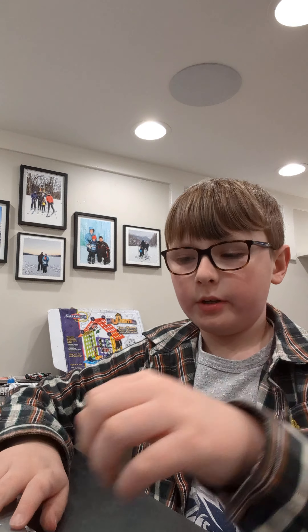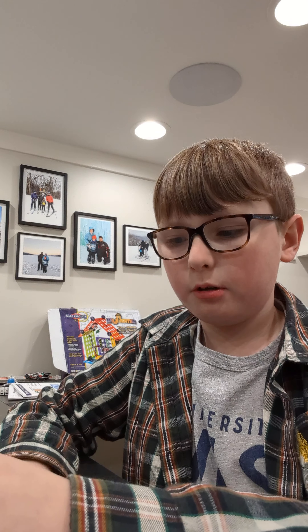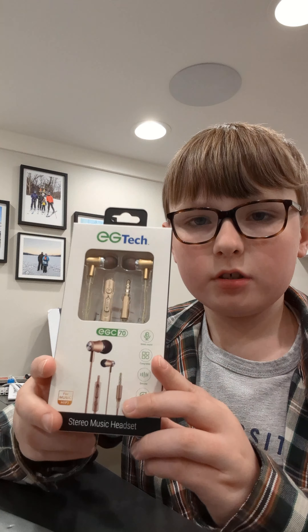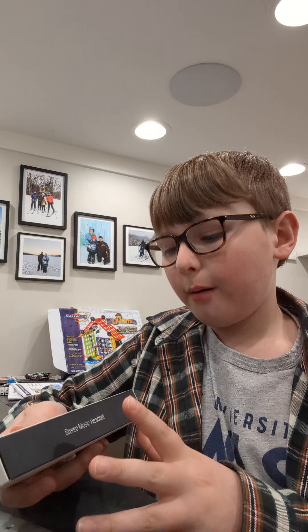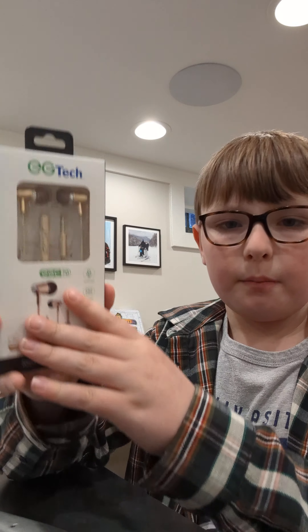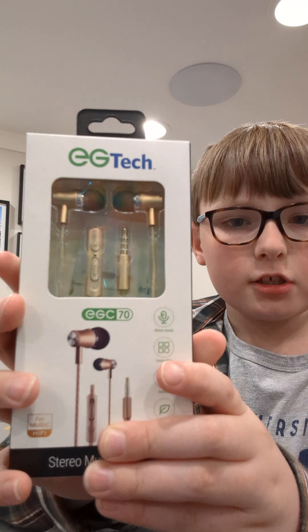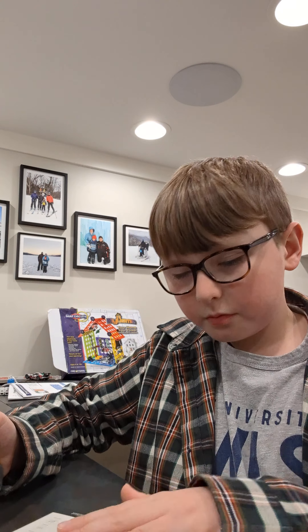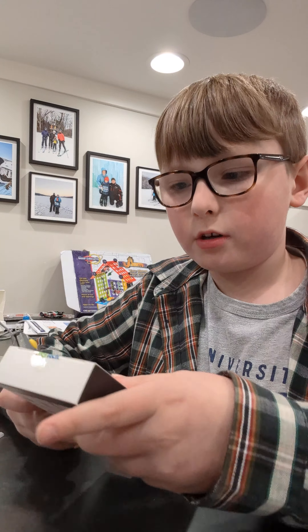What's up guys, today I'm going to be doing an unboxing of some earbuds and I'll be reviewing them in the same video. These are made by GG Tech. I bought this at Cumberland Farms, so obviously I'm not expecting the best, but by the finishes I thought they would be worth a try — it's stereo with a mic and the finish looks cool.